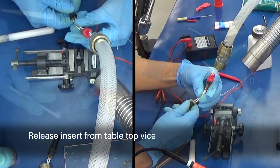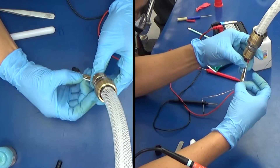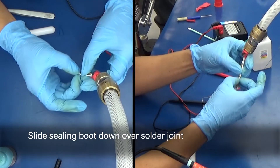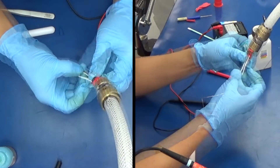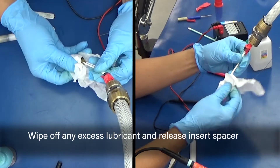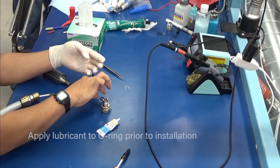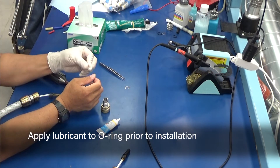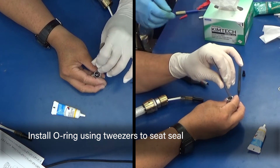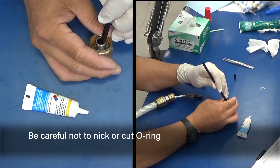Release the insert from the vise. Apply a small amount of lubricant to the cable. Slide the sealing boot down over the solder joint. Wipe off any excess lubricant and release the insert spacer. Apply lubricant to the O-ring prior to installation. Install the O-ring using tweezers to seat the seal. Be careful not to nick or cut the O-ring.